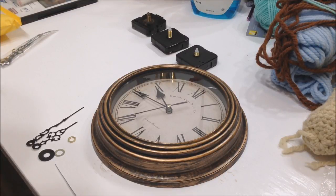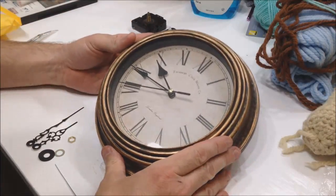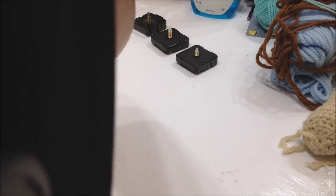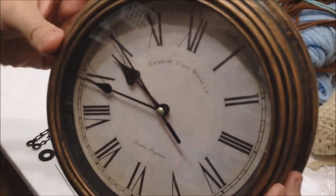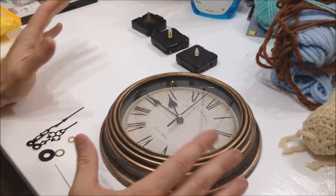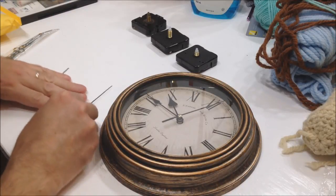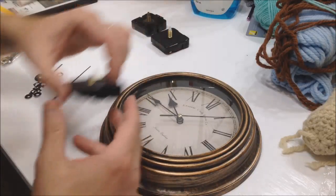Hey folks, it's Ben. I've got a clock repair video here. I like to collect these cheap dollar store clocks, and they all have one thing in common — you can hear it by the microphone — they tick. Normally for a clock that's fine, but I find it quite annoying. One clock you can get away with, but if you've got two or more clocks in a room, between them all ticking, it's really annoying.